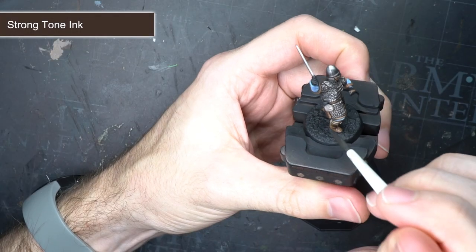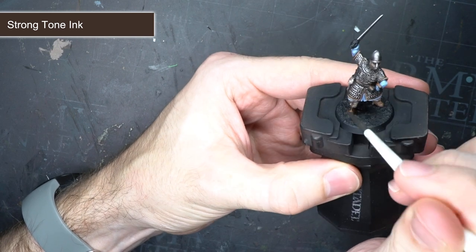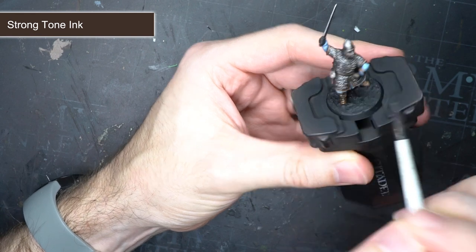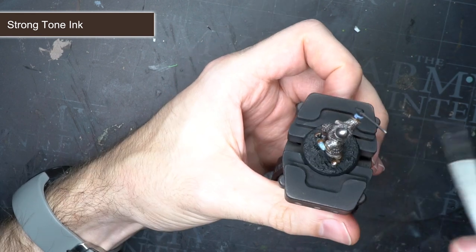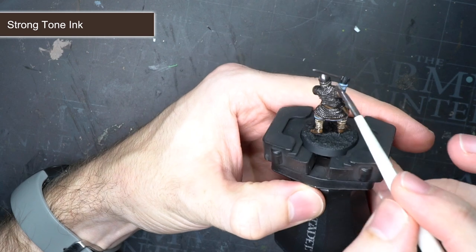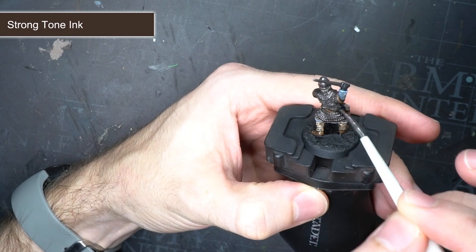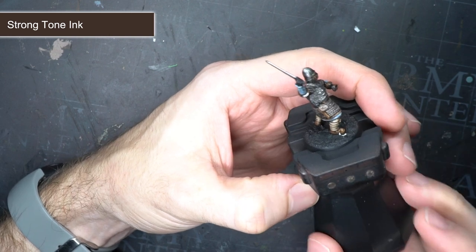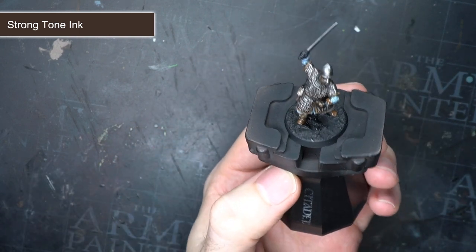Before I moved onto the skin and the final few details, I wanted to give those last few layers a little definition with a wash. I chose Strong Tone for this. The brown hue of this wash would create a slightly dirty and faded look which would add to the battle worn appearance of the model. Like before, just make sure you apply the wash evenly across the model to prevent it from pooling too heavily in one spot.